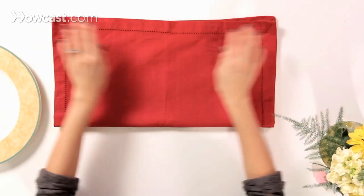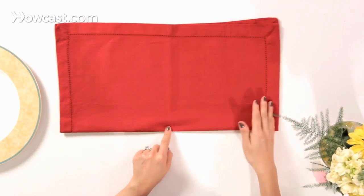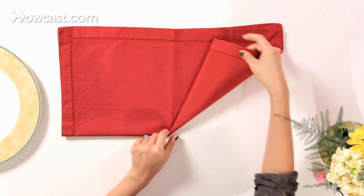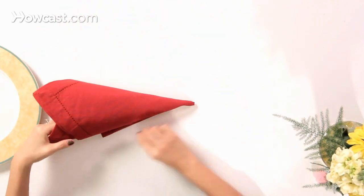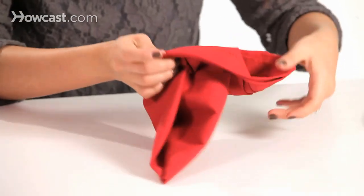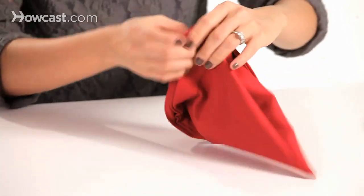Then you're going to find the center here, and you're going to start rolling from this corner to the right, to the left, in a cone shape. When you reach this edge here, you're going to tuck the sides over, just roll them over, and start to form your hat.